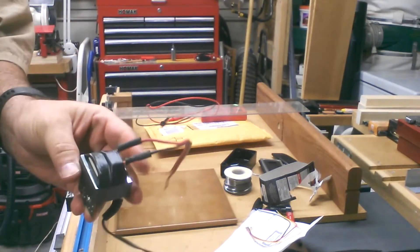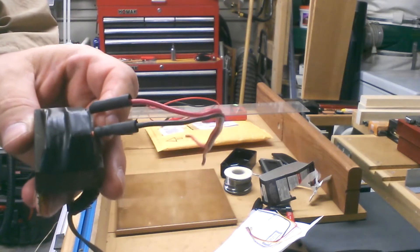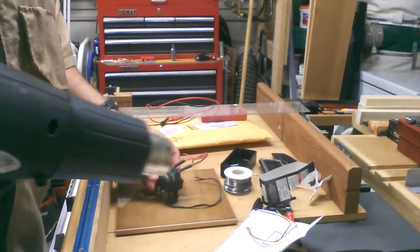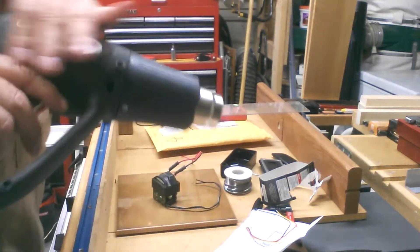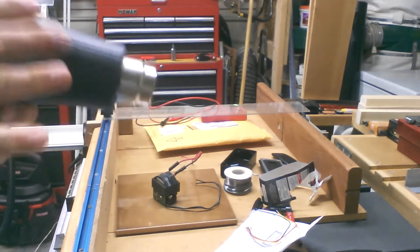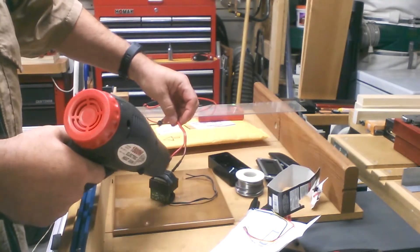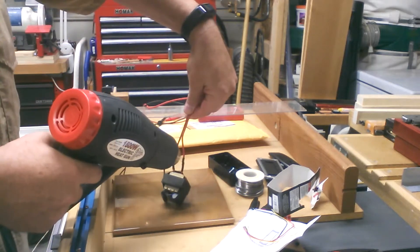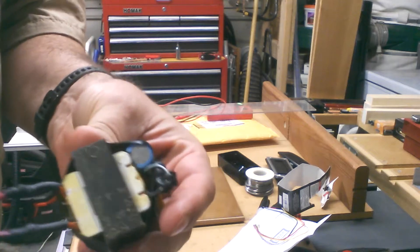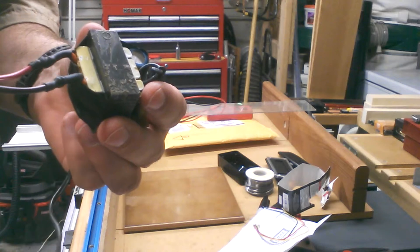I got the solder joints I wanted. Now I've slipped the heat shrink tube down over the solder joints. I've got one of these Harbor Freight Drillmaster heat guns, which I'm going to use for the heat shrink tubing - I think this was about nine bucks. There it is - nice, clean, insulated. Next we're going to check this end to find out polarity because we need to know positive and negative.